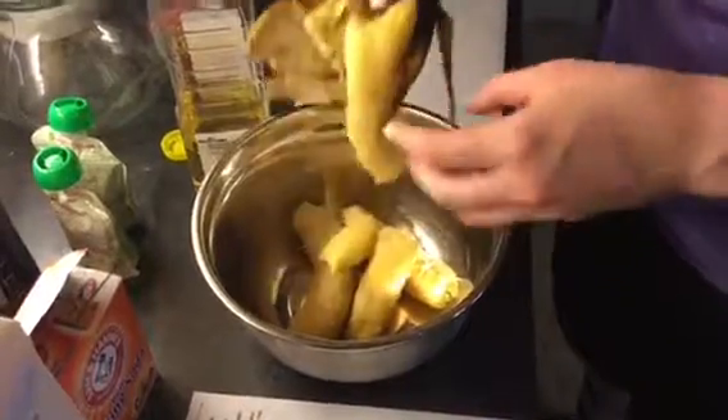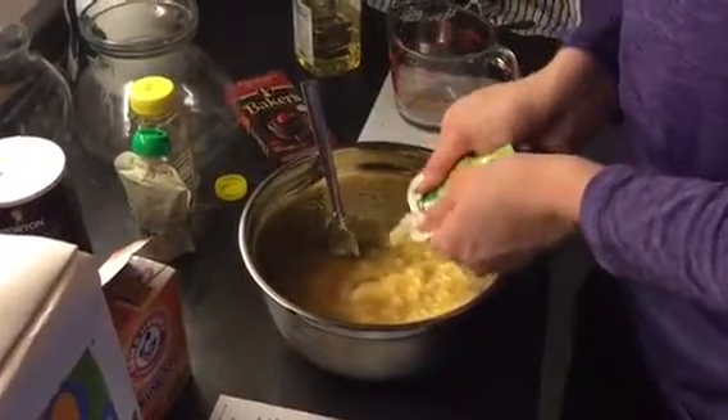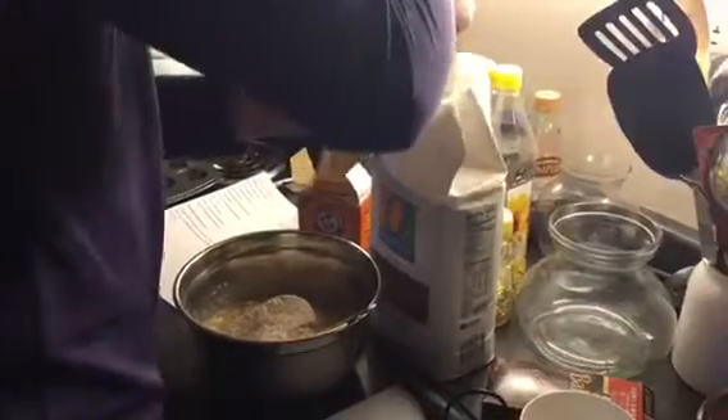We use old bananas so they're a little bit sweeter — no sugar — so it's all honey and applesauce to make it taste a little bit sweet, and we use whole wheat flour.